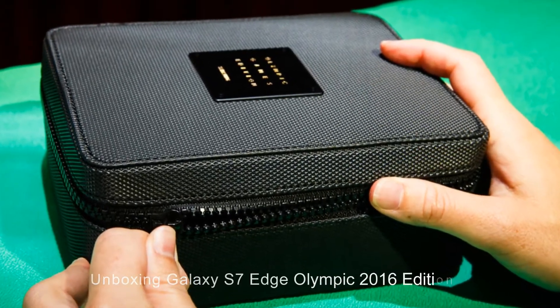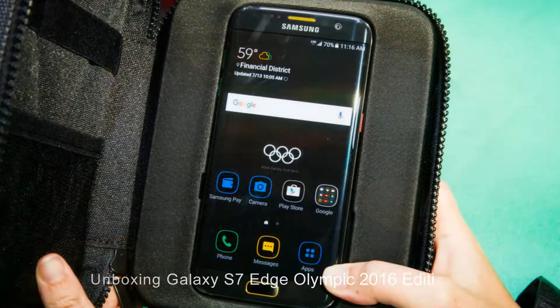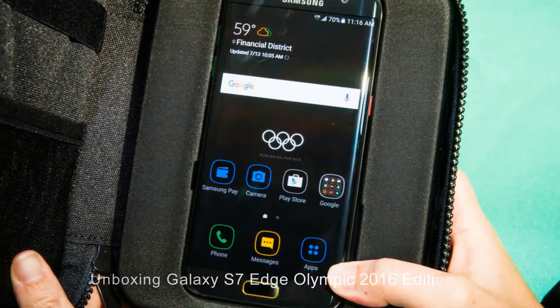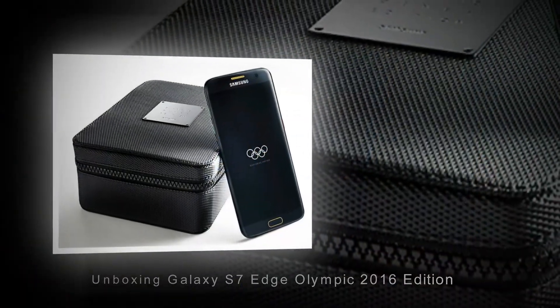After Galaxy S7 Edge with Batman Super Hero Style, Samsung continues to launch a Special Edition Olympic Games for the United States, Germany, Korea, China, and Brazil — the host country — in the Summer Olympic Games.